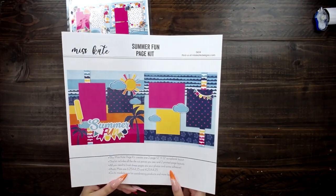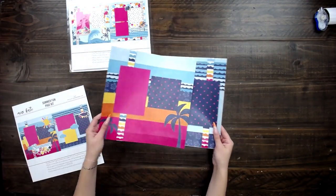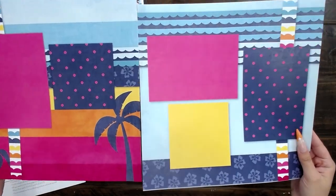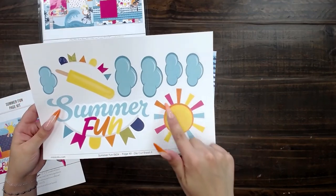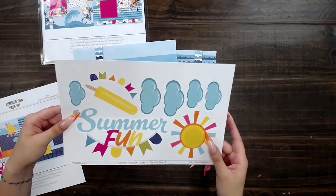The next page kit is summer fun. Here's the cover sheet, and my favorite thing about this one is the back sheet — it's like a sunset. I love the back of that. And then here are the die cuts. The sun is so adorable. Love the popsicle, the clouds. This is just perfect, I love it.